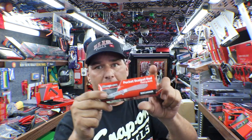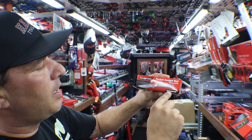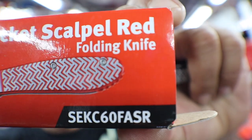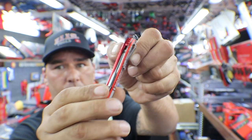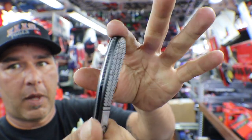I showed these last night and had a few people asking for a part number. It's SEKC60F, then AS for the red one and R for the red, K for the black one. This is the red one here — it's kind of red, pretty neat looking. And then we have the black one. So let's use the red one tonight.